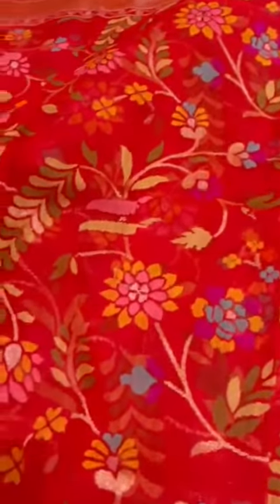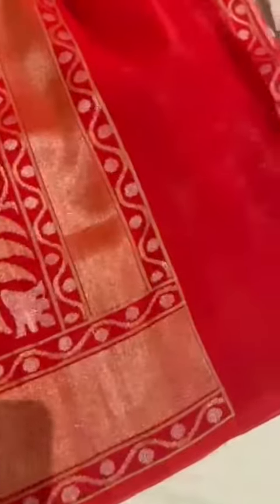Now this one is real zari raktamari — a lovely shade of red. The blouse would be plain, with the zari border.